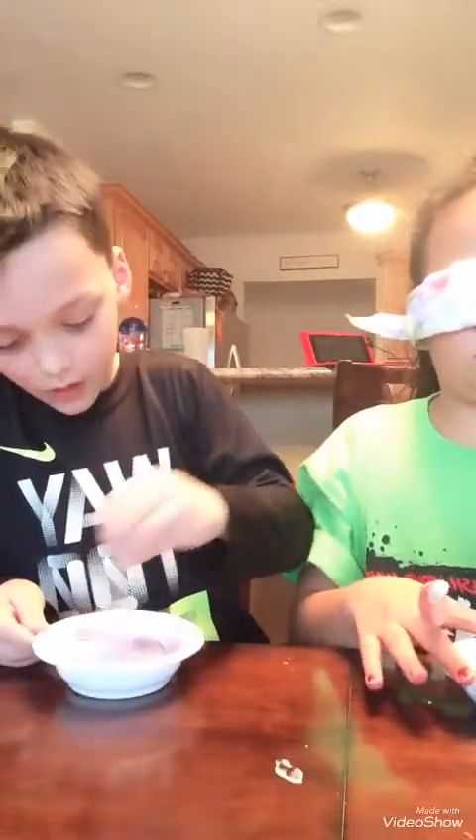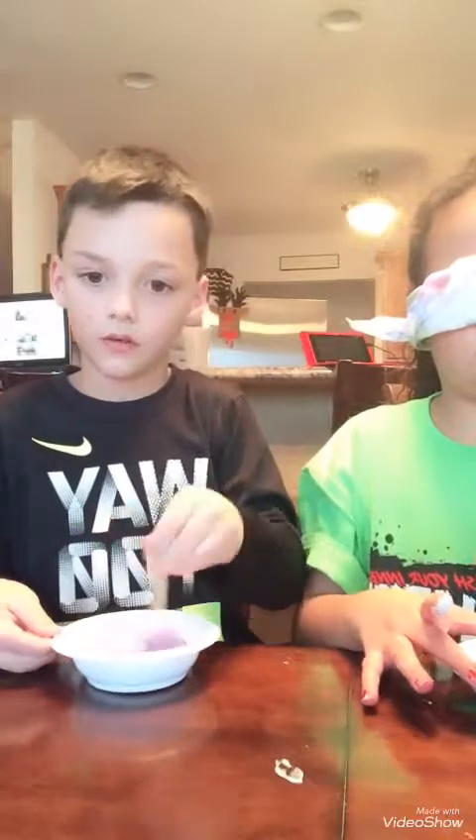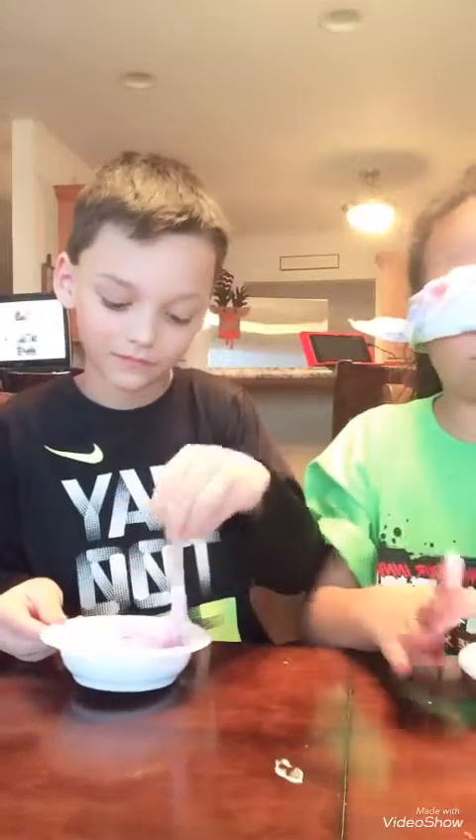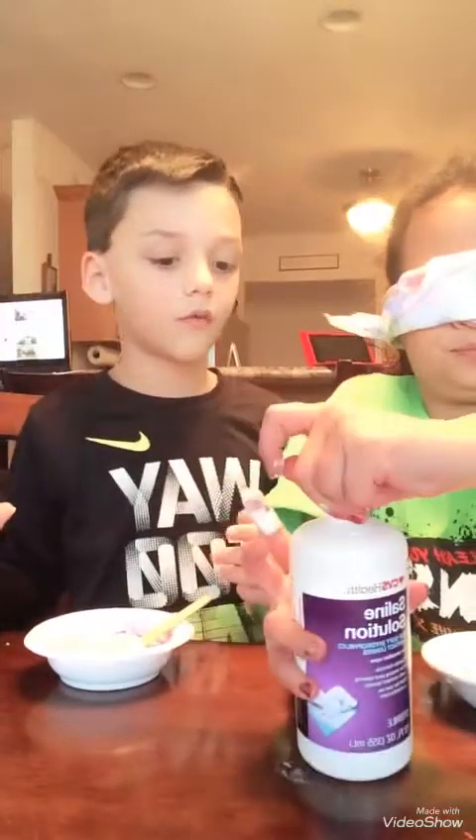This slime looks good. There's still some on the side. Can they see me? They can only see like half of you. What are you reaching for? Contact solution — the white stuff? You've got the right one. There was a big bubble.